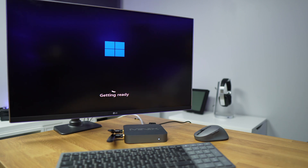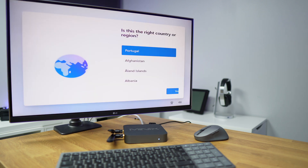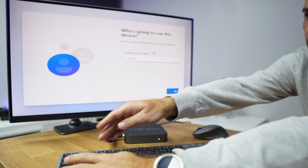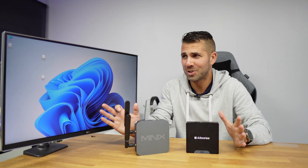After a couple of minutes we will be inside Windows 11 — a really clean installation. The first thing we notice is that we don't have a lot of stuff; we just have what's necessary. I really enjoy this version because there's nothing I don't use. Now we can just start using our Windows Tiny 11.